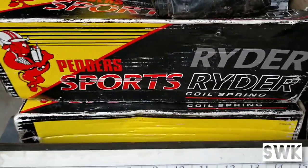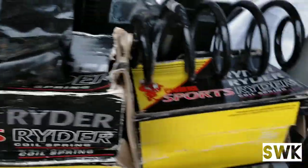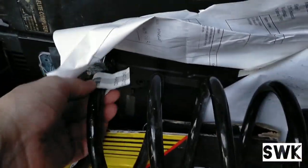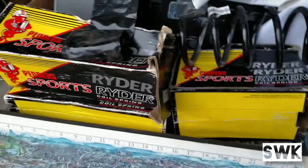So what you're looking at here is Peter's Sports coil springs — we've got the front and rear. To be honest, it's brand new — they still have stickers on them, and there are three of them actually in a box. Yeah, not a bad find if you ask me.